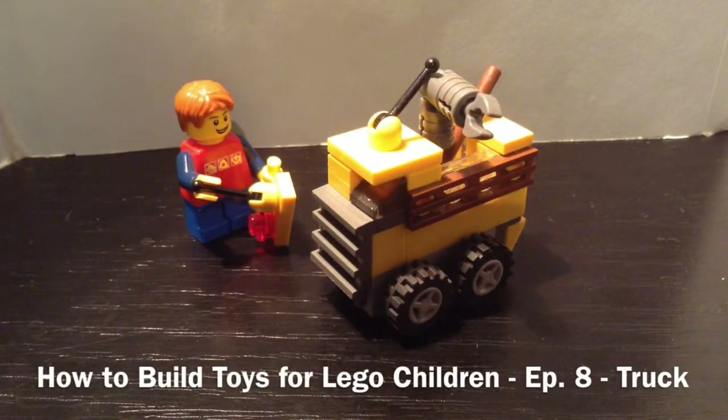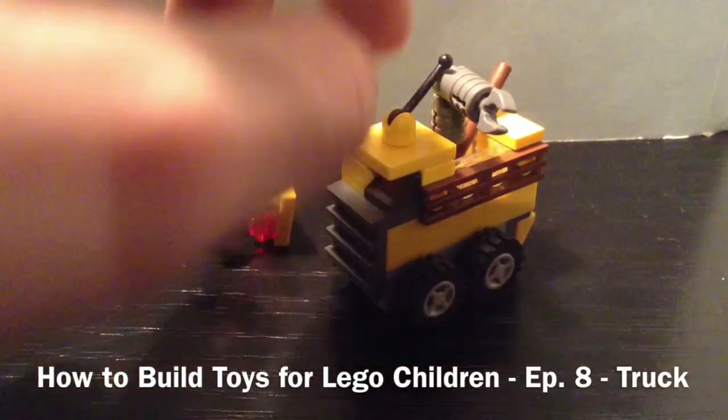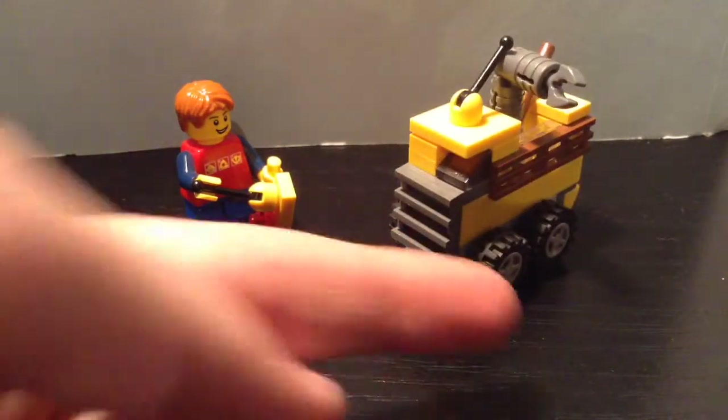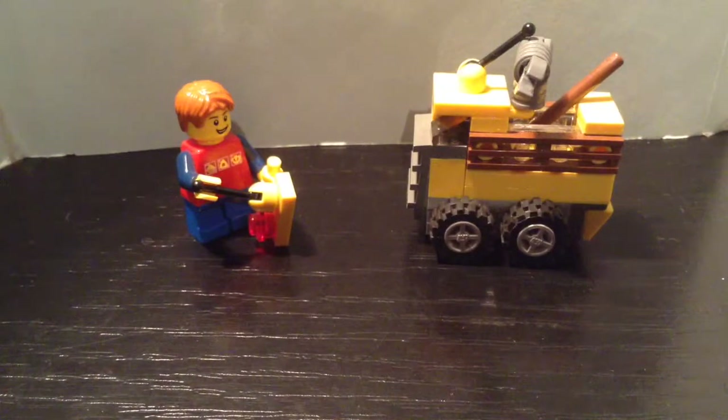Hello everyone, it's me from Peter Films and today I'm here with the 8th episode of how to build toys for LEGO children. Today I have a little truck which is actually quite big. I didn't mean it to be this big but I think it came out really well, so without further ado let's get started.